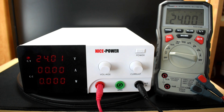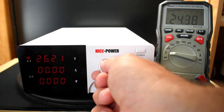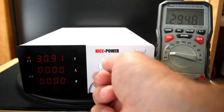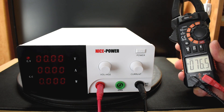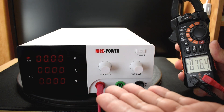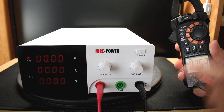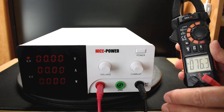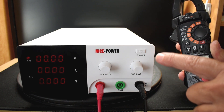At 24 volts, we're reading 24.01 to 24 — pretty good. At the maximum, we read 31.03 to 31.06. Using a different digital multimeter confirms 0.076 volts, or 76 millivolts, when this is at zero. The voltage on this reads a little bit higher throughout, so there is a small discrepancy. But if you're not looking for extreme accuracy, there's not going to be any issue with this unit.